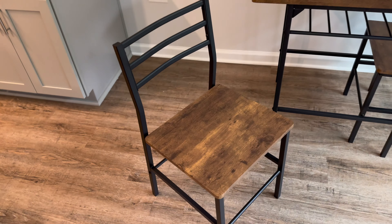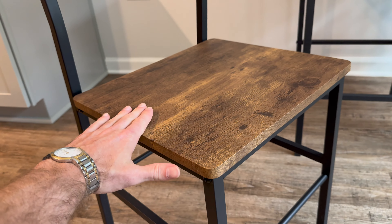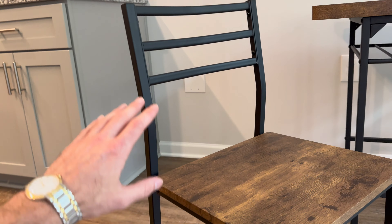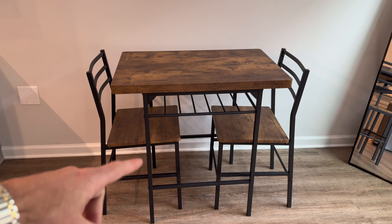Taking a closer look, starting with the seat — this is super high quality. The wood is very thick and heavy duty with a very smooth finish. The chair also has a nice metal frame that wraps around the bottom and serves as the backrest as well. Both chairs have a 300-pound weight capacity.